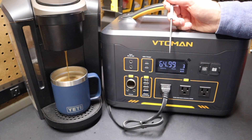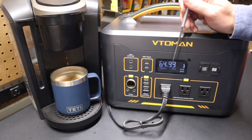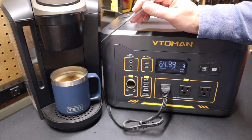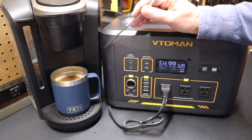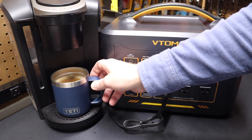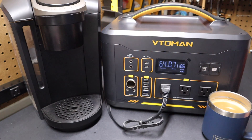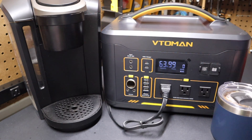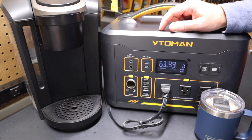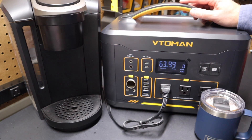It's finishing up that cup of coffee. The wattage has dropped back down to three watts and the runtime estimate has gone back up to 99 hours. After it's done, it will go into a cycle and heat up the water again, drawing 1200 watts — no problem supplying that power. And there we have a fresh cup of coffee from the VTO MAN. So you can see how this could be used for tailgating or camping — no problem running a Keurig. It's a good example of how well it handles something that draws a variable amount of watts.